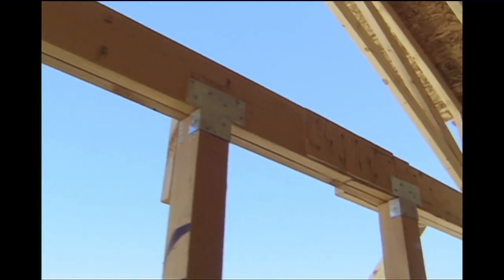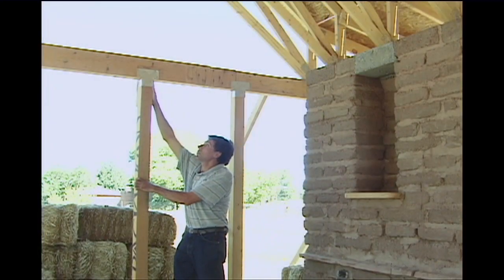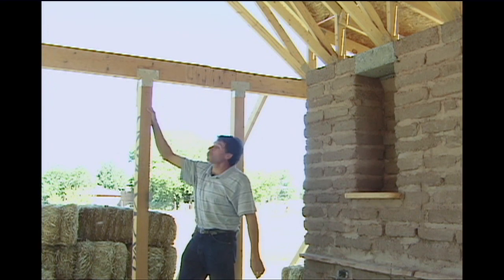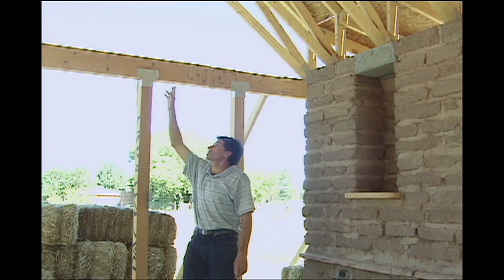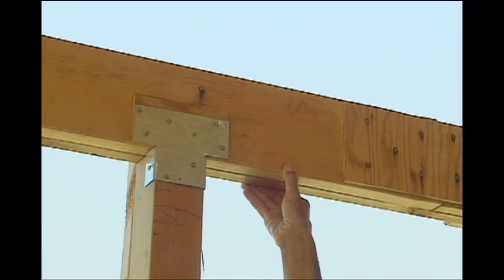We have a series of 4x4 inch posts that are supporting a beam on top. In this case, this beam is about 4x8 inches, actually made out of 2x8 pieces of lumber that are nailed together.